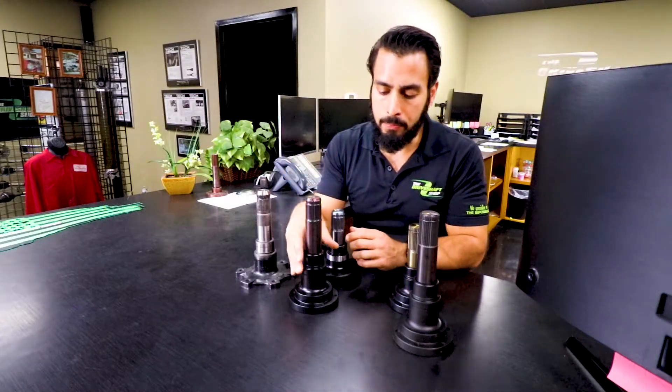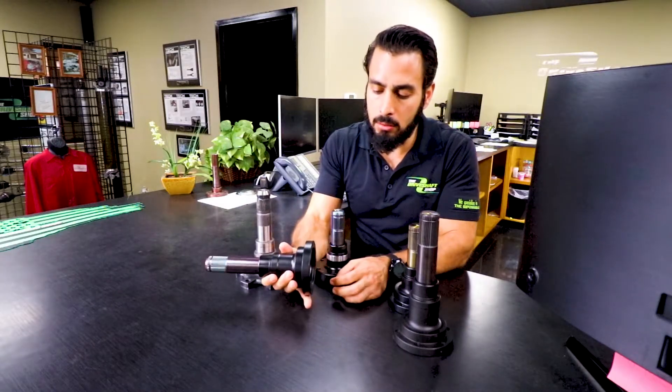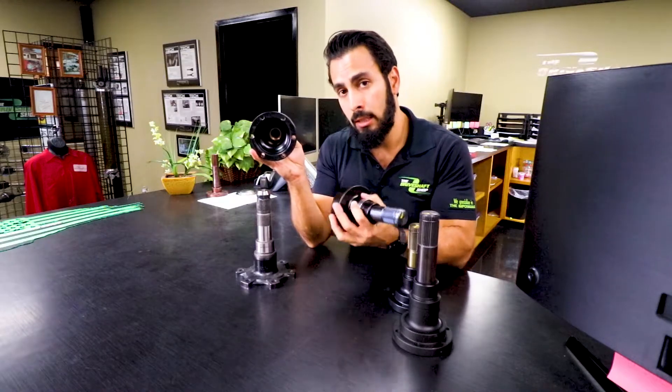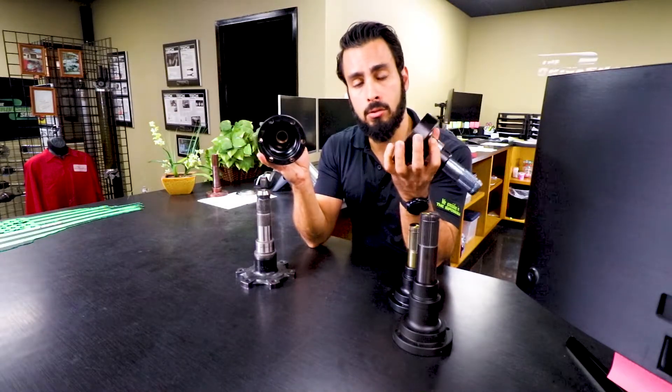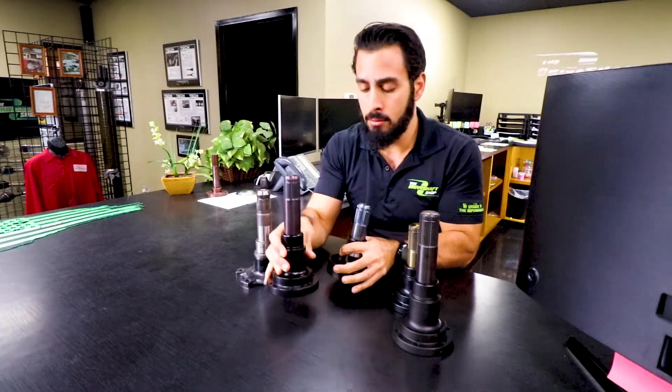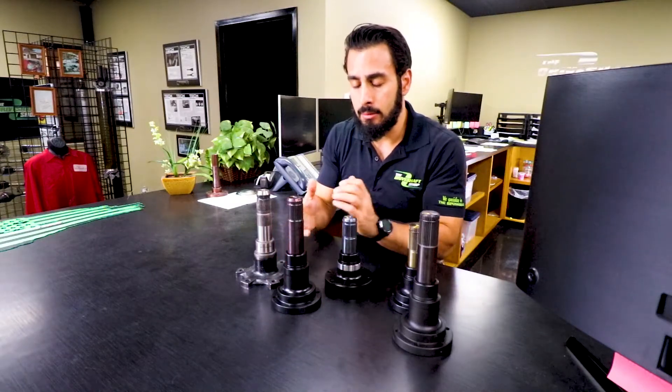Also just want to point out differences in the size of the CVs that we use. The previous pro-level axles and our current direct fit axles use a 108 millimeter CV. The new 2019 pro-level axles use a 115 millimeter CV — bigger internals to handle a lot more horsepower. That's pretty much it, thanks for watching.